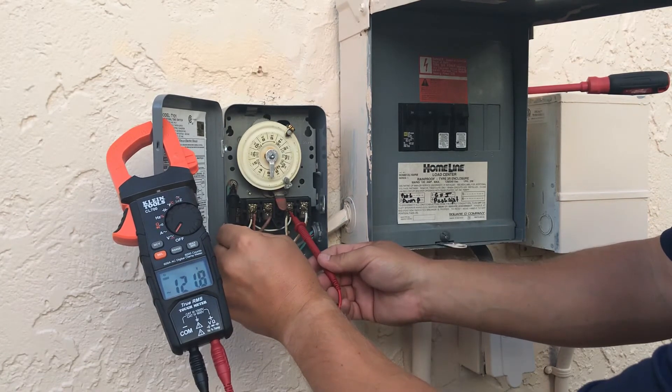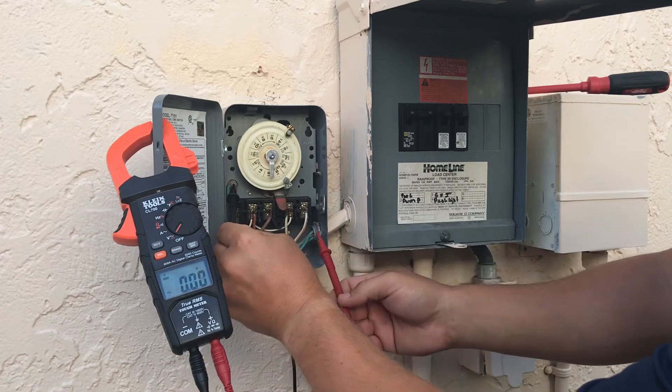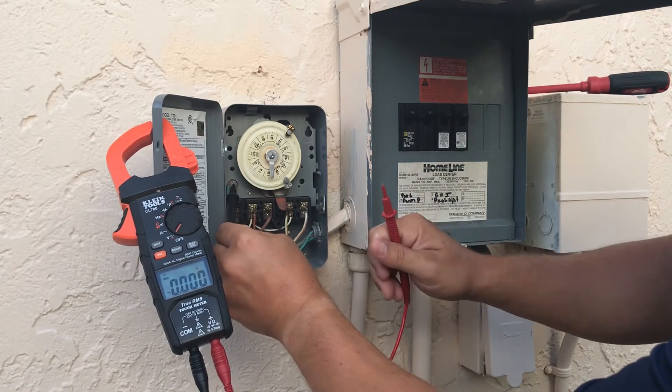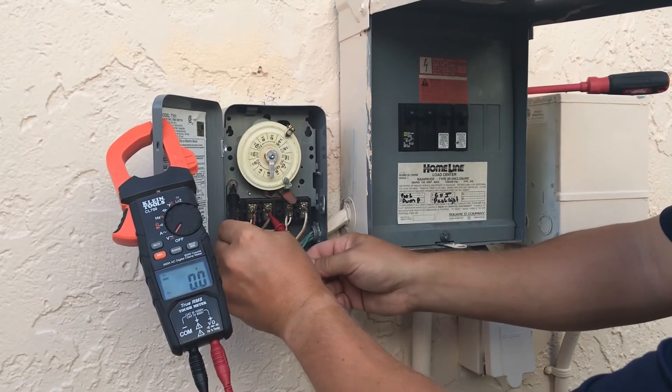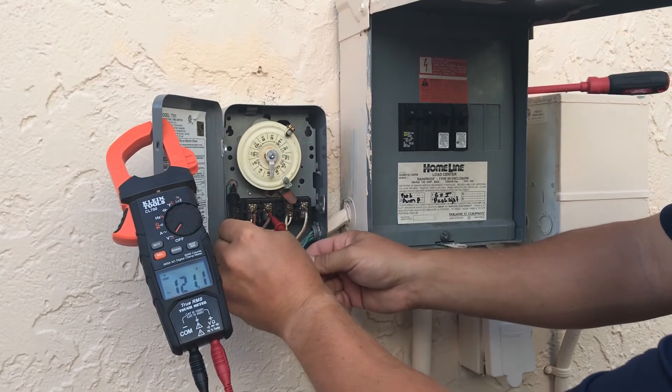We've got 120 on the other breaker line as well, so we've got 240 coming into the timer. Now to test how much we've got going out — we turn the timer on and test load two going out — we've got 120 there.